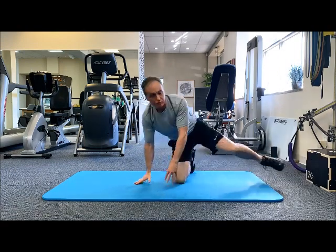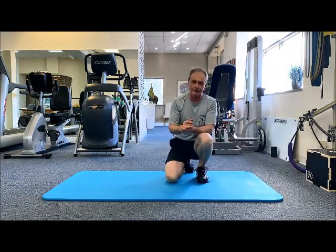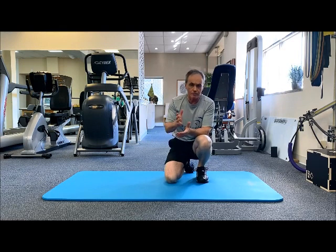Try maybe six to eight reps each side to start. You might find one side is a little harder than the other, so you could do some extra reps on that side. Any questions, feel free to give me a call. Thanks guys.